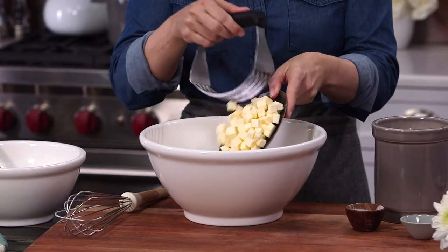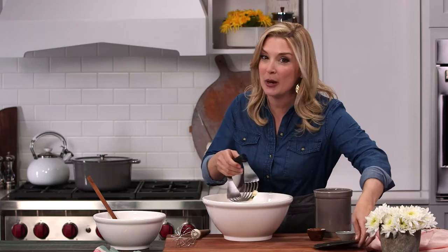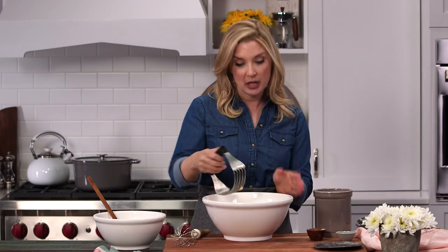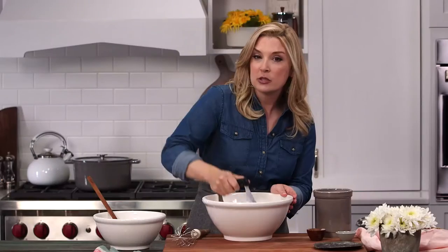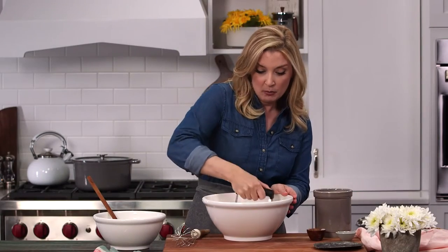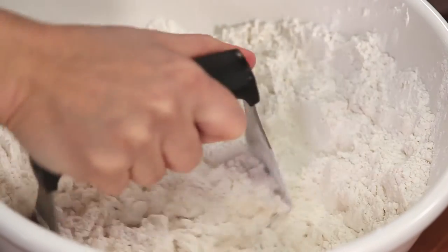We're gonna put in three-quarters cup of cold unsalted butter. I like to use unsalted butter because at the end of the day, if I need to add salt I always can, but I can't take it away. So we're gonna use a pastry cutter to cut in our small cubes of cold butter. The colder the butter is when it goes into the oven, the more steam it releases, and the more those biscuits just rise and rise.